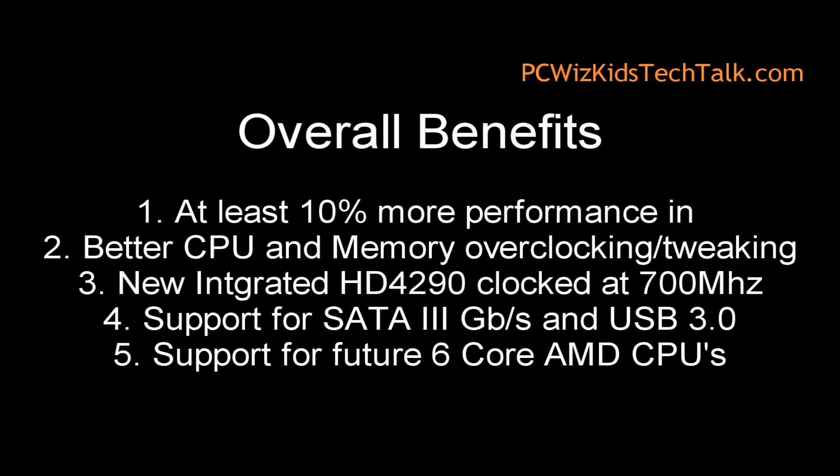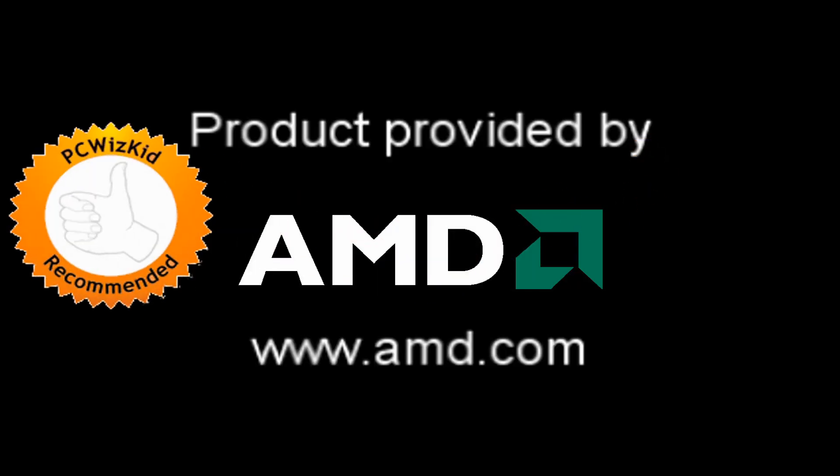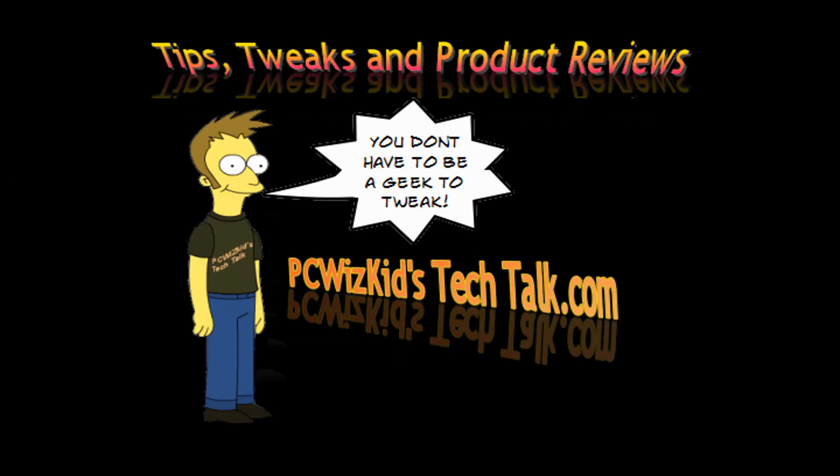That's the whole kit. Definitely not a bad choice if you're looking for increased performance and future support for the next processors coming out — the 6-core, for example. Definitely recommend it. It's a good, solid board for overclocking, and I got better results than previously on the same CPU. A great purchase for about $150 if you're looking for it right now on Newegg.com. Thanks to AMD for providing it, and thank you for watching.